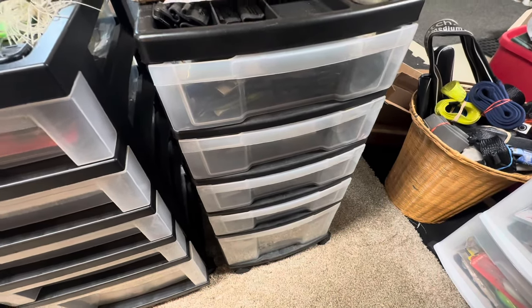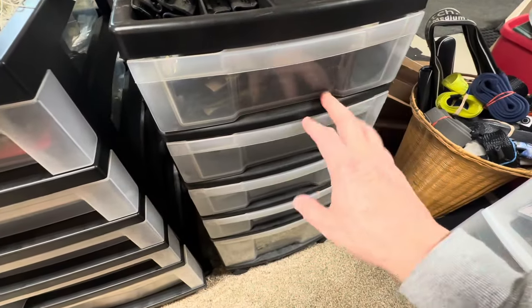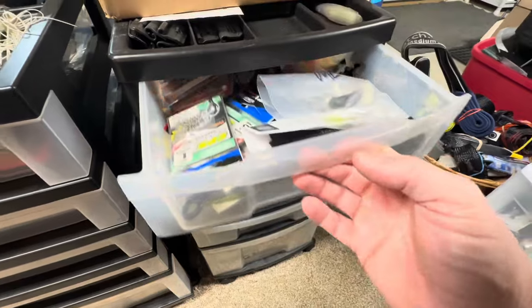Hi everybody, Mark from Northeast Bath Fishing. I thought I'd continue with my bait room setup video series with the next container here and see what we got in here.